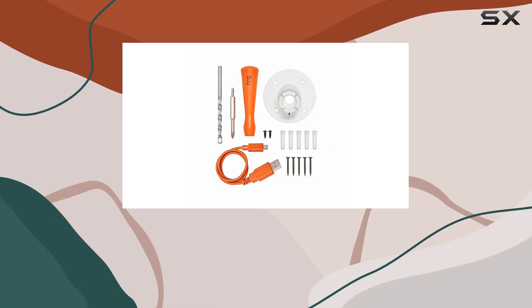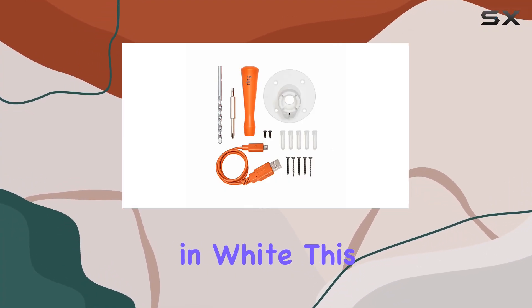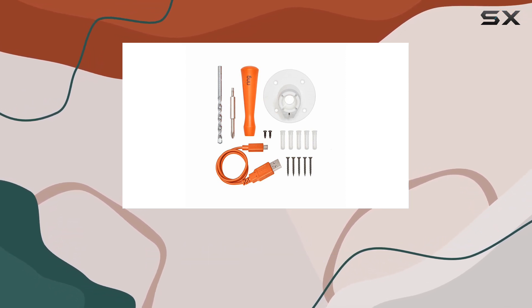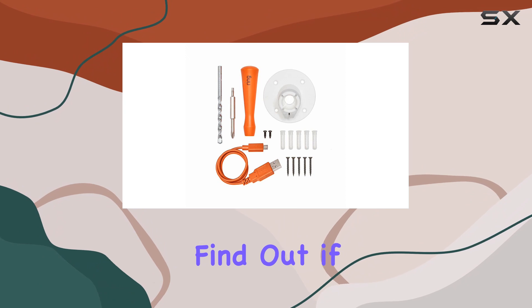Today we're diving into the Ring Spare Parts Kit for the Spotlight Cam Battery in white. This kit promises to make the setup of your Ring Spotlight Cam Battery a breeze, and we're here to find out if it lives up to the claim.